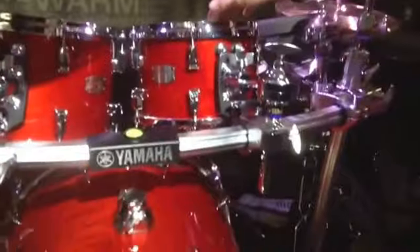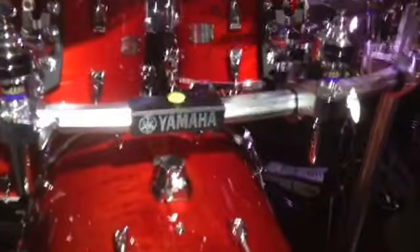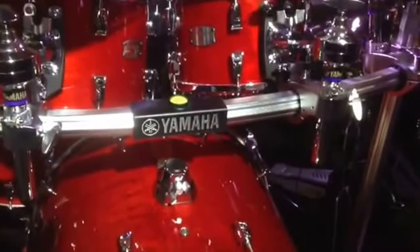The first thing we're going to talk about is probably the most exciting launch that we've done — our new Absolute Hybrid Maple kit. What we've done is morphed the hybrid shell technology down from our PHX into the Absolute Series.